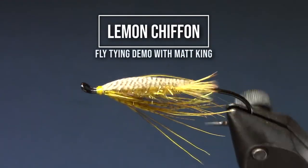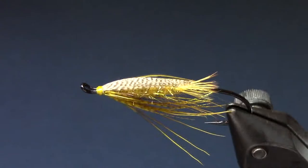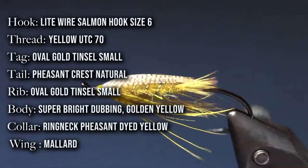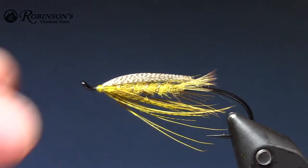Alrighty, let's get started here. This is the Lemon Chiffon Little Summer Steelhead, kind of a micro spey I guess. My buddy Steve named it. It's been a good one for sure. Let's get started.